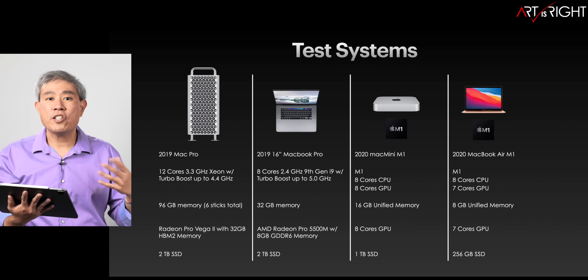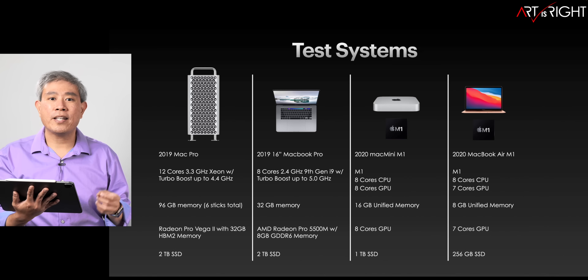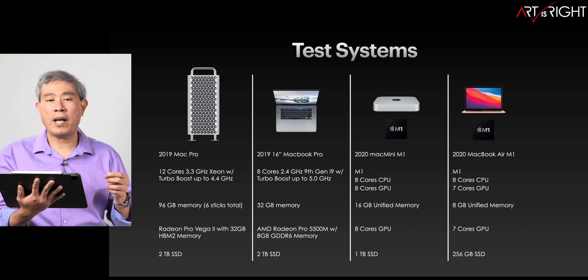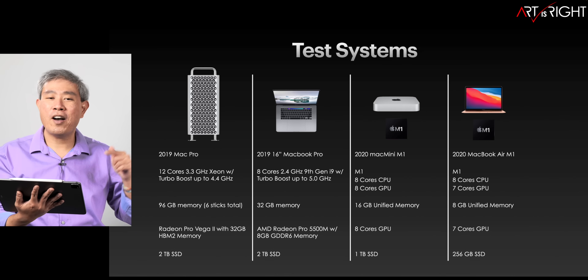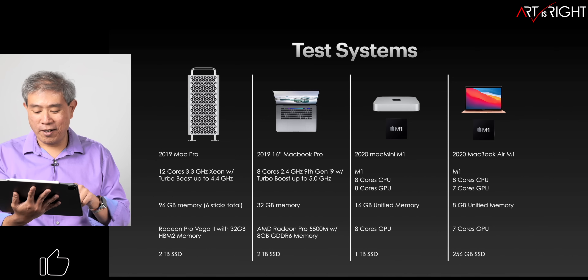For additional test systems, I'm using my 2019 Mac Pro, 2019 16-inch MacBook Pro, the M1 Mac Mini with 16 gigabytes of memory, and the M1 MacBook Air at base spec — 8 gigabytes of memory and only 7 GPU cores. We're going to see how all these computers perform together.